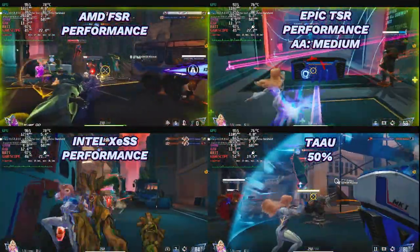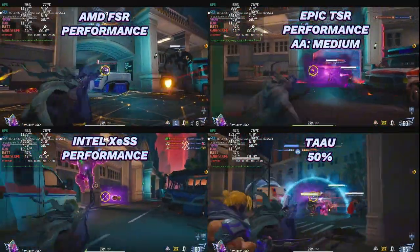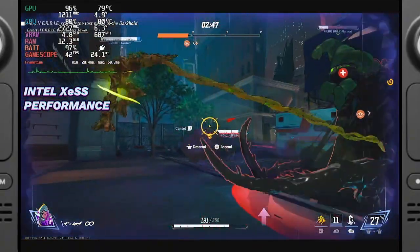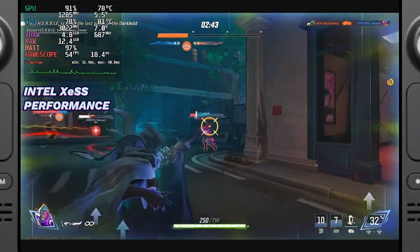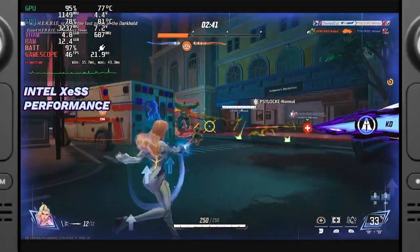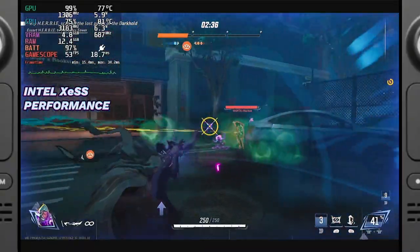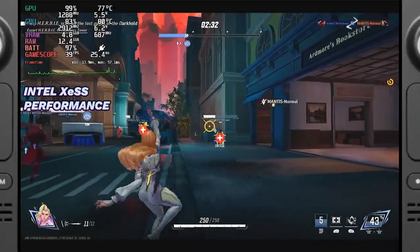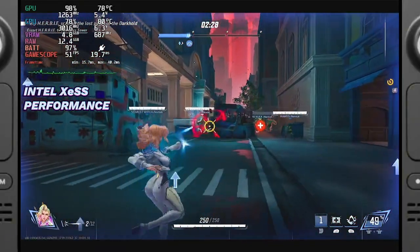All scaling methods were set to their performance mode, and TAAU was fixed at 50. All tests compared various in-game resolution scaling methods with the frame cap set at 60fps. Intel XESS is an AI-based upscaler designed for Intel GPUs, and although it's one of the better-looking options, it did prove to be the heaviest on performance. Intel XESS produces a softer image overall with fewer sharp edges, but it consistently registers a higher GPU load, making it a less attractive option since performance is our primary concern.